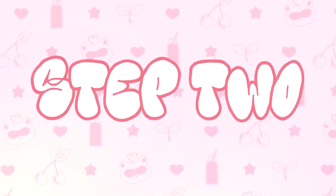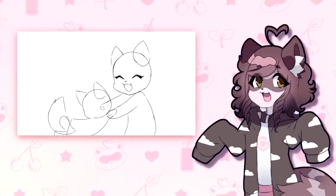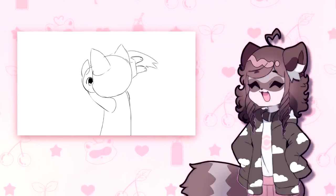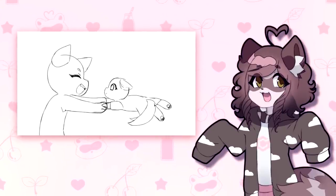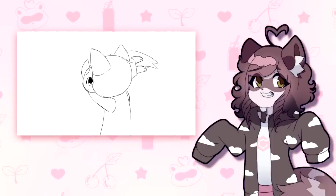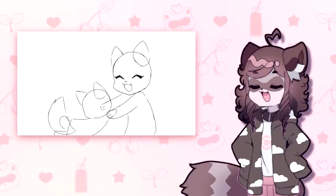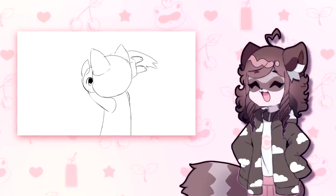Step 2: less rough, but still rough and choppy sketches. As you can see, it's a lot cleaner now, but I'm still not satisfied with the sketch. It's kind of choppy since I quickly animated in SAI. This is so I have a better idea of what's going on here, but I can still clean it up a bit in Flash.